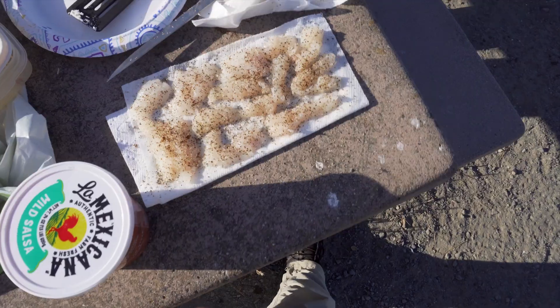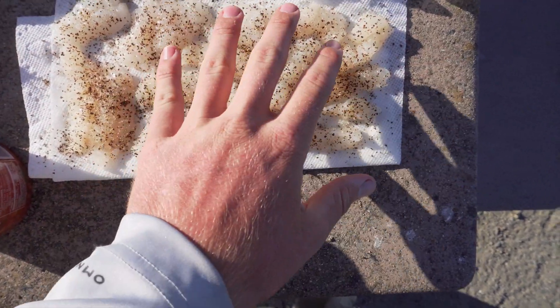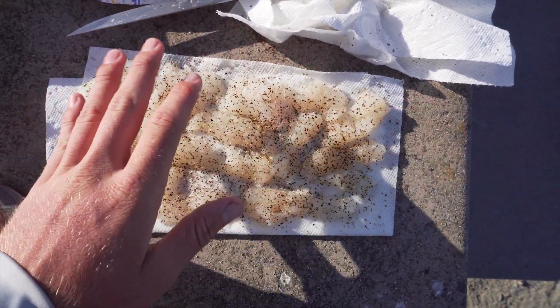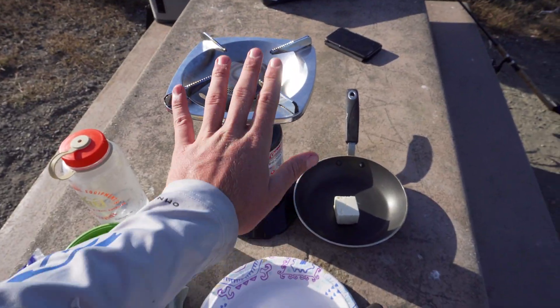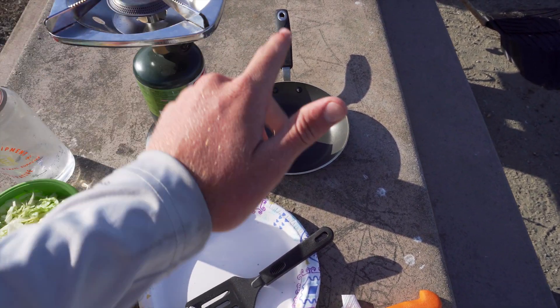Alright folks, here's the situation: we left the cheese in the cooler with the fish, and the cheese bag had a hole in it, so all the cheese now tastes like rockfish. My buddy just went to go grab cheese from the store. I'm going to start putting the rockfish and eel on the stove. I believe those two are the rockfish, and I cut the eel up into a lot of different chunks. I put a little bit of eel away in the cooler to bring some home for the family. Did a little bit of salt and pepper on top — we've got the stove right here, a ton of butter, going straight butter with this.